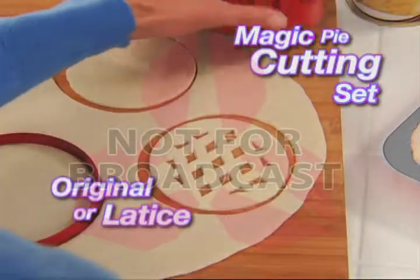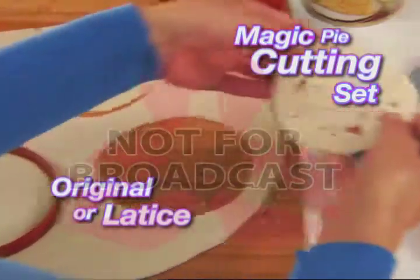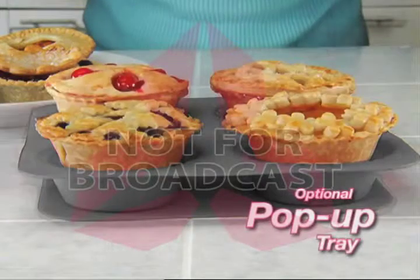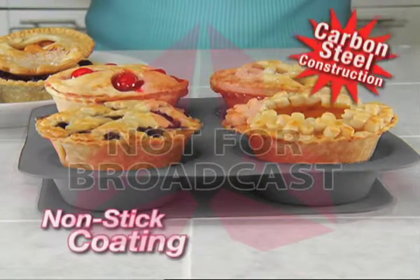Then choose from original top or lattice design to cut the classic crust with ease. And check this out — thanks to the optional My Little Pop-Up Tray with nonstick coating, each personal pie pops right out.